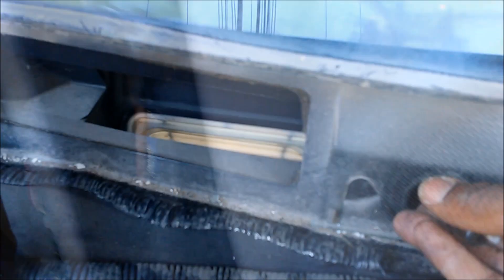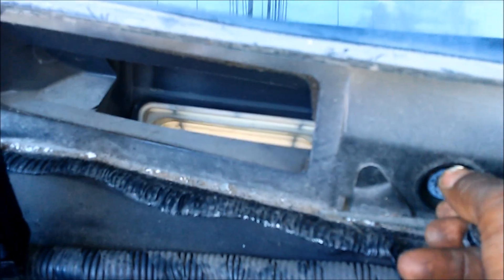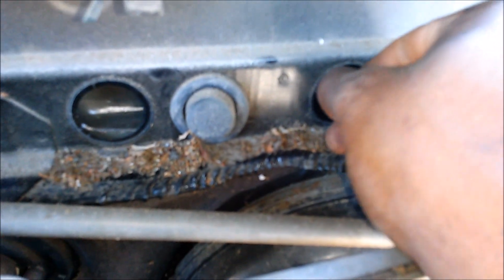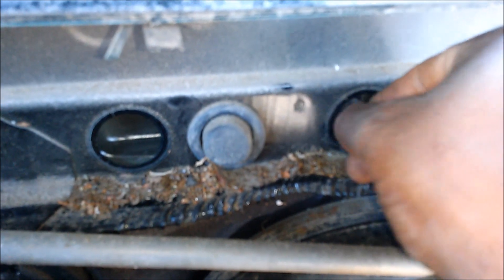Once those are in, you want to access the screws on the outside and put these in here. Then slide this in.